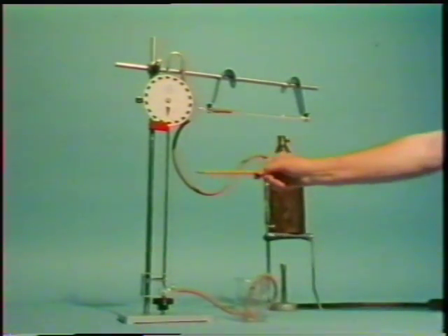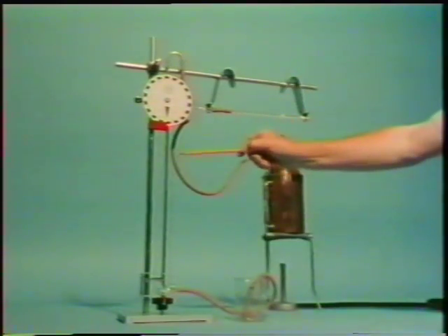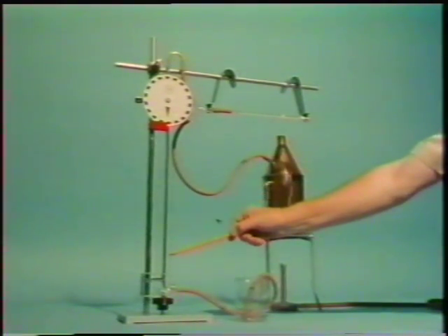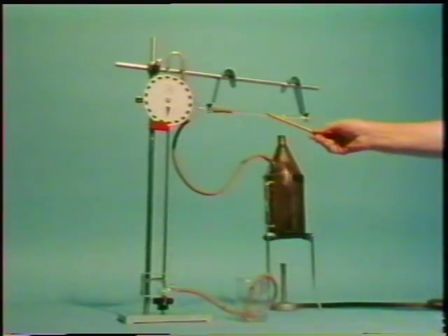We're going to boil water in this vessel, so that the steam passes through the brass tube and heats it up. A thermometer up here will give us the temperature of the steam.